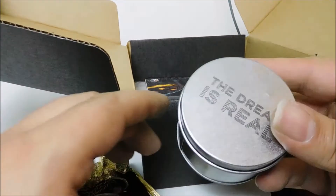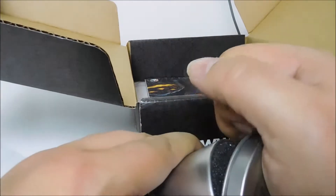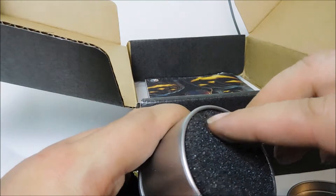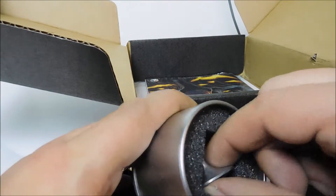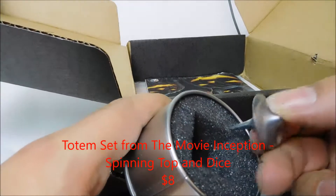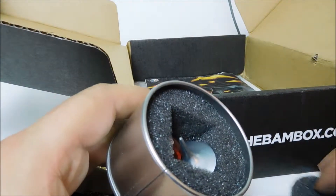This one is called The Dream Is Real. I'll read the booklet too just to make sure I know what these are all from, because it's like a little... interesting. I'll check that out.